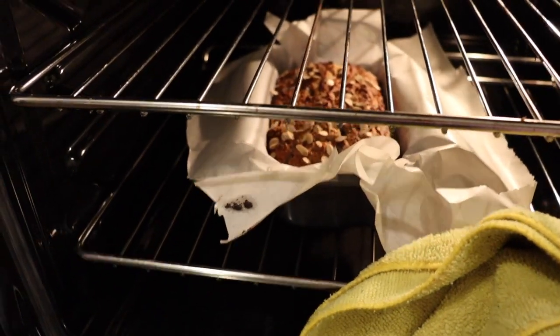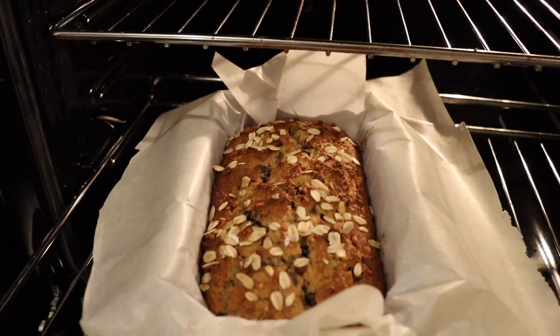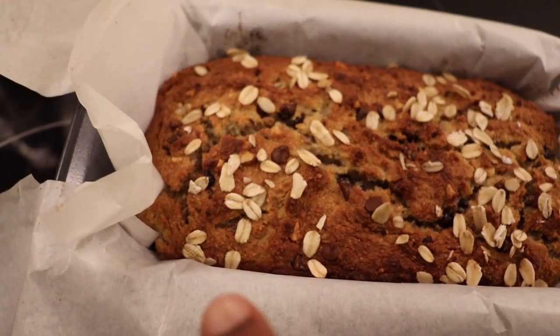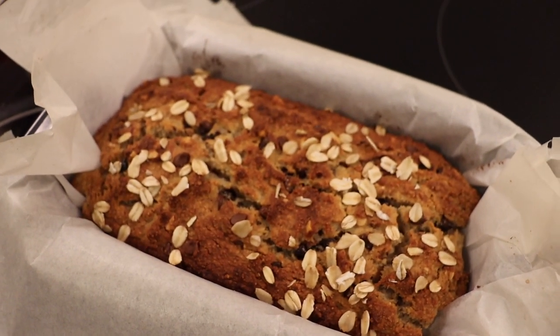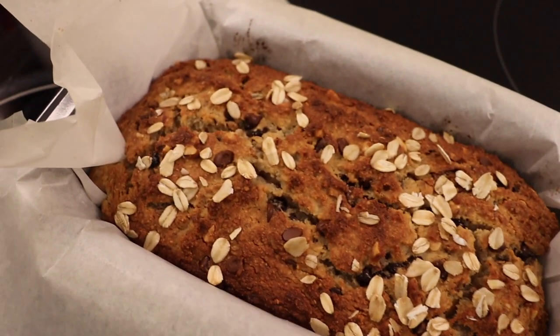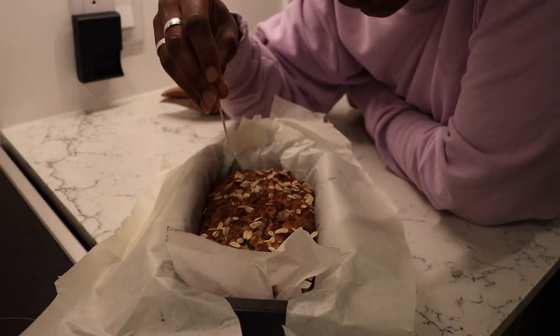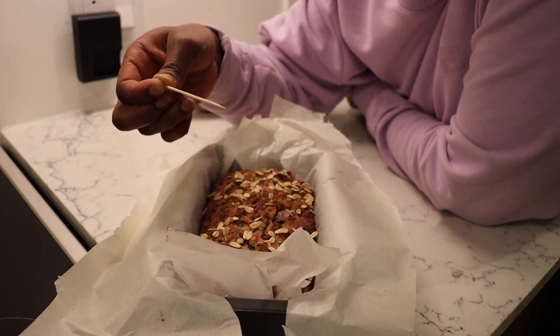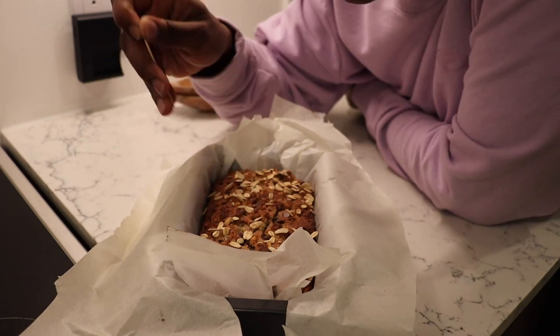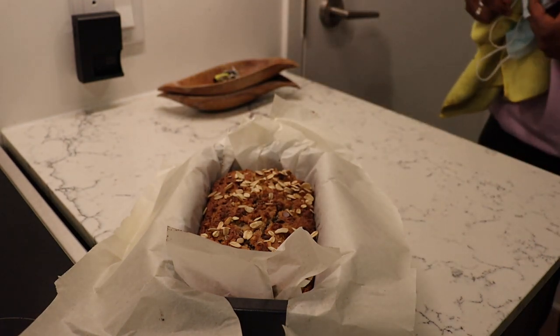Ladies and gentlemen! Oh damn girl, you look nice. I left it in a little longer because I like my sides burned — I like charred stuff. So this is the bread. This is the most good-looking bread I've ever seen or ever made. We have to check if it's ready all the way, so I'm just going to put a toothpick in — if it comes out dry, it's ready. So let's let this cool for a bit.